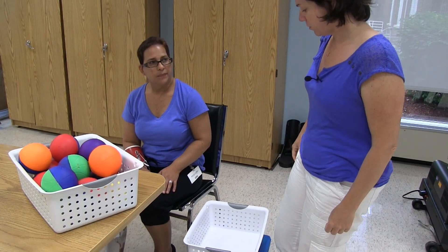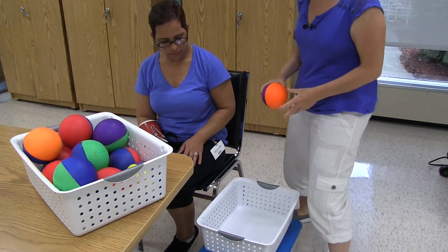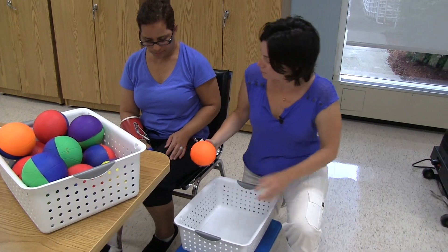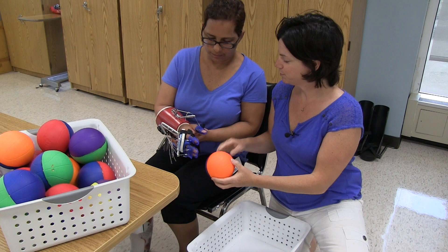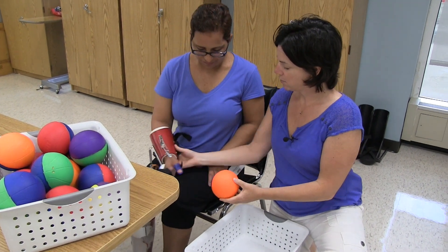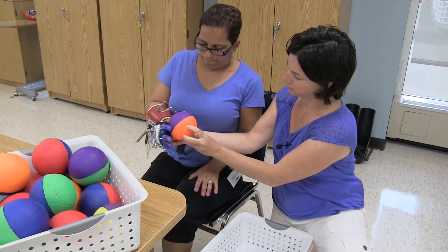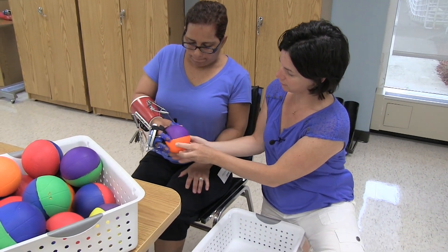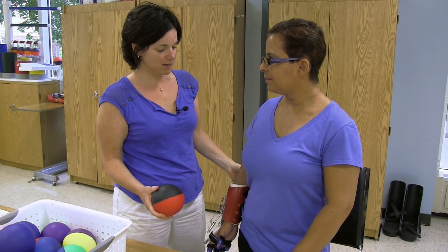So now instead of just dropping it, we're going to try to really aim for putting it into the bin. Get that hand out of there. Ready? And squeeze it. Good. There you go. Good, good.